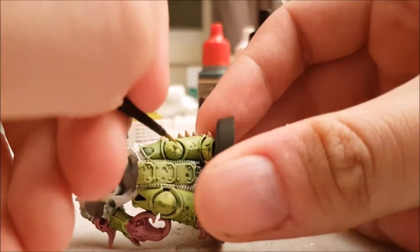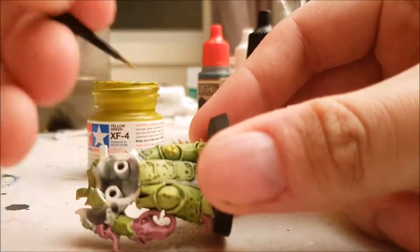This was the point where I decided to do all the pustules and the weird pimple things, using Tamiya's X4 Yellow Green.